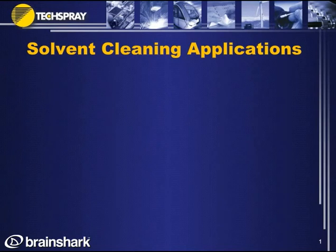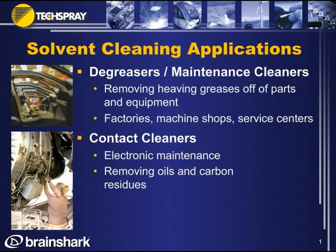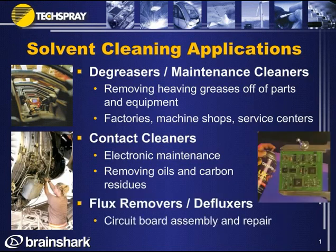Let me take you through the wide variety of applications for solvent cleaning. Let's start with degreasers and maintenance cleaners — used for removing heavy greases off parts and equipment in factories, machine shops, and service centers. Then contact cleaners, used in similar factory settings for electronic maintenance, removing oils and carbon residues. And then flux removers, also called defluxors, mainly for circuit board assembly and repair.